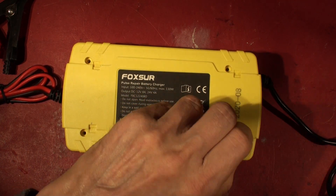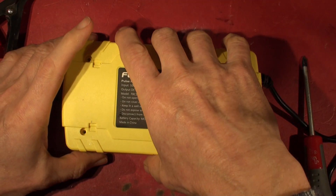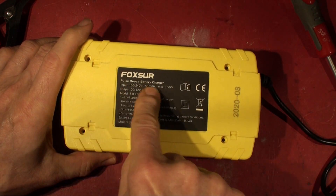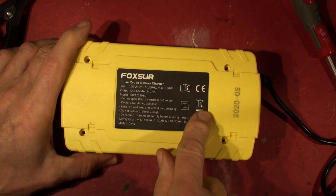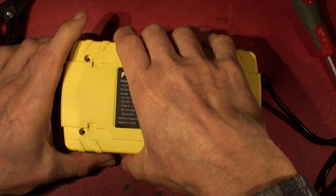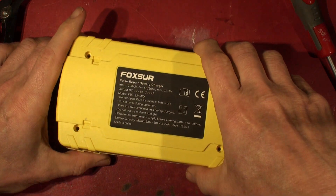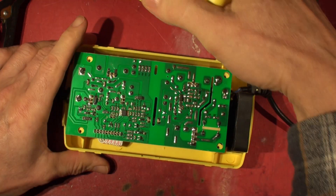24 volts, for all those people who've got 24-volt battery chargers. Fox Sure Pulse Repair battery charger - different manufacturer claim obviously, clearly the same thing. So let's open her up. Does that come off? Yeah, there we go.